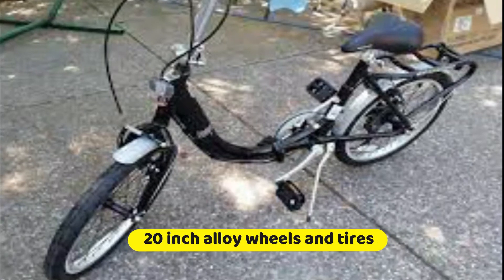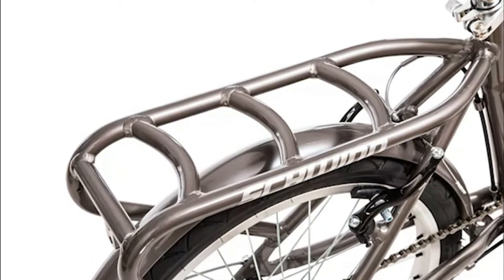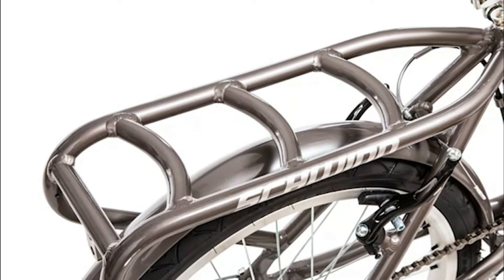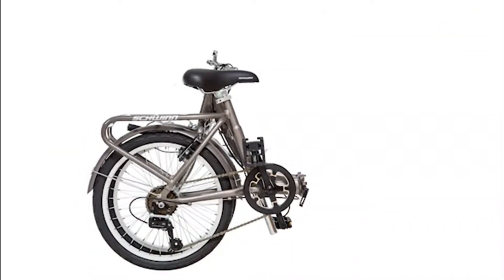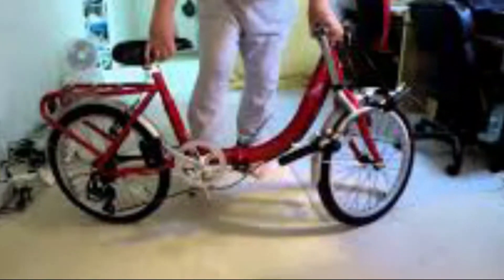The 20-inch alloy wheels and tires are ideal for your weekend getaway. This includes a heavy gauge rear carrier with a nylon bag. It's easy to carry your bags, groceries, or anything. When you're done, simply fold the bike straight into its ultra-compact storage size.